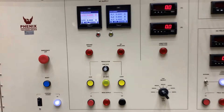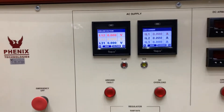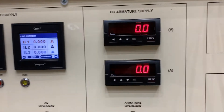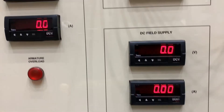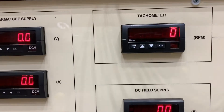As you can see on here, we can do AC as well as DC motors. We have two Simpson Amic meters for AC supply, two Simpson Hawk meters for our DC armature supply, and two Simpson Hawk meters for our DC field supply, as well as a tach.